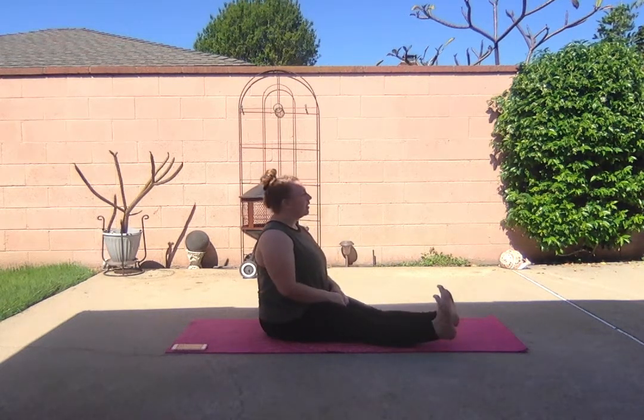Sit up, flex your feet, and point, and flex, point. A little faster — flex, point, flex, point, flex, point.